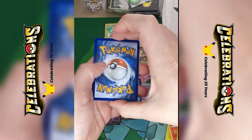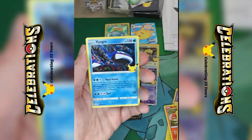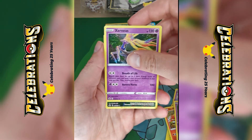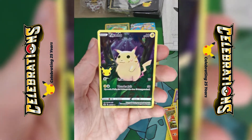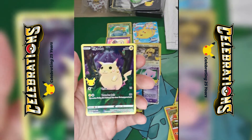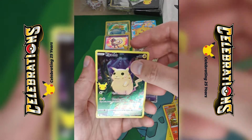Right, the last pack. Cosmog, Kyogre, Xerneas, and just a normal one — full art Pikachu. I obviously ended that with what I said was a normal one — that is not normal, that is brilliant. Really is brilliant.